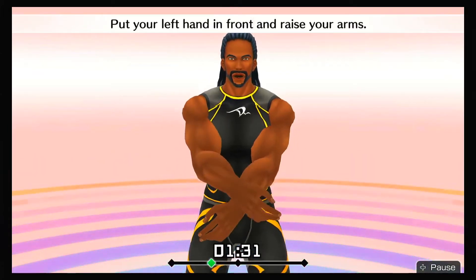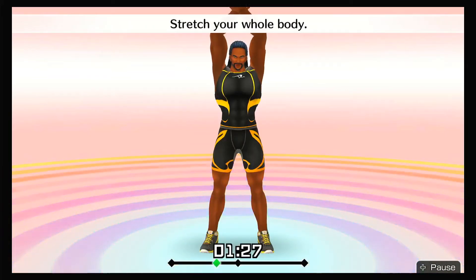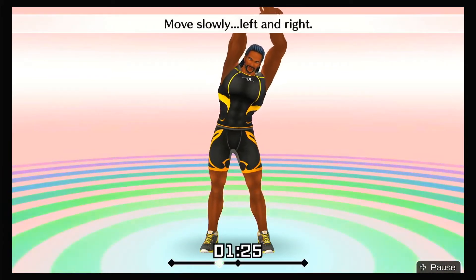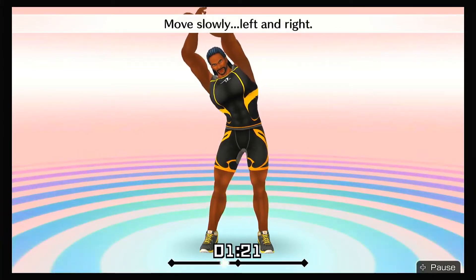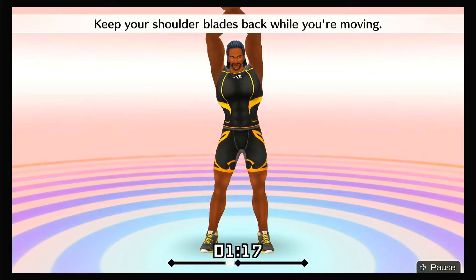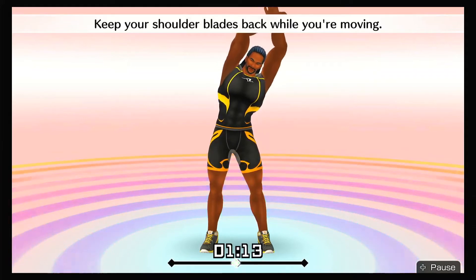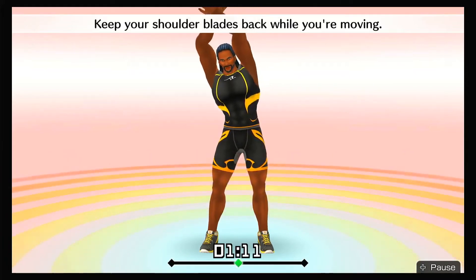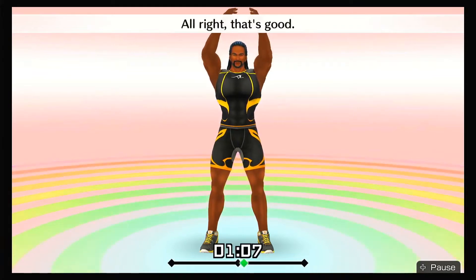Put your left hand in front and raise your arms. Stretch your whole body. Move slowly left and right. Keep your shoulder blades back while you're moving. All right, that's good!